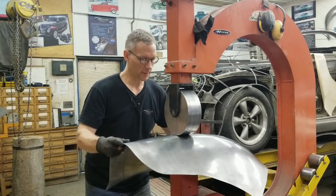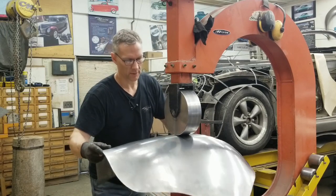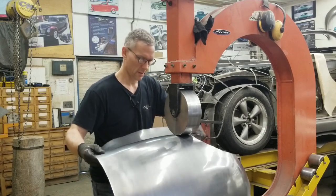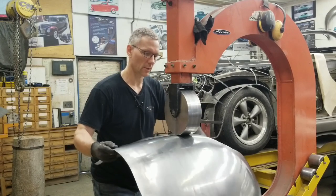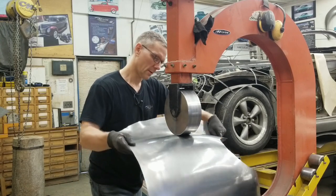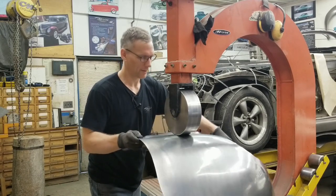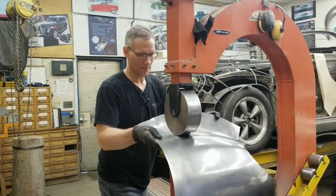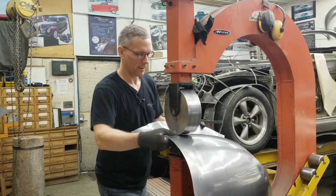You saw the panel kind of fluttering — I had to change hand positions to eliminate that, because every time there's a flutter, every time it stops and starts, it's going to leave a mark on the panel. I'm sure you guys are looking at that finish — quite nice. It's going to be a shame to paint it. Not sure if the owner will want to leave it in bare metal. He's got a few colors in mind and we're going to try to make him happy.